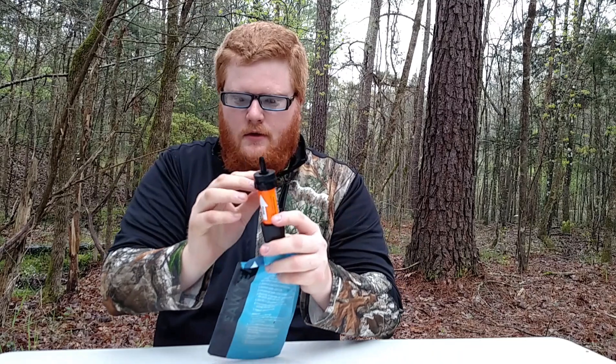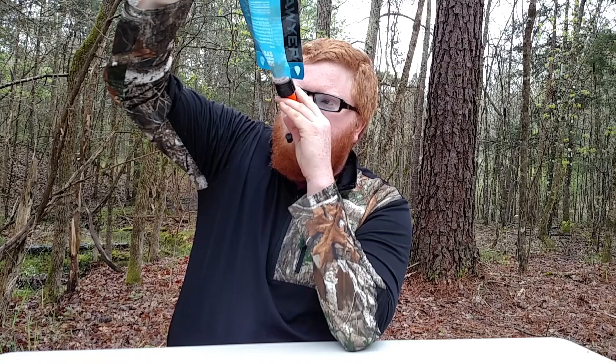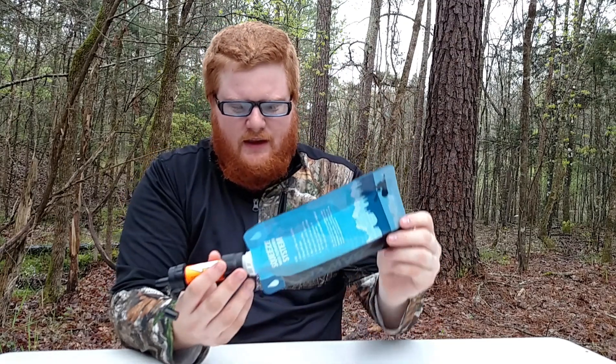Let's give this a shot — let's see what it tastes like. Make sure I take the top off this time. That tastes like water, and it didn't take long to suck through at all — it's pretty much instant once you put your lips on it. For the LifeStraw it took four or five tries to actually start getting water through, but this is instant. Yeah, it tastes just like water — no mud, no minerals, nothing like that.